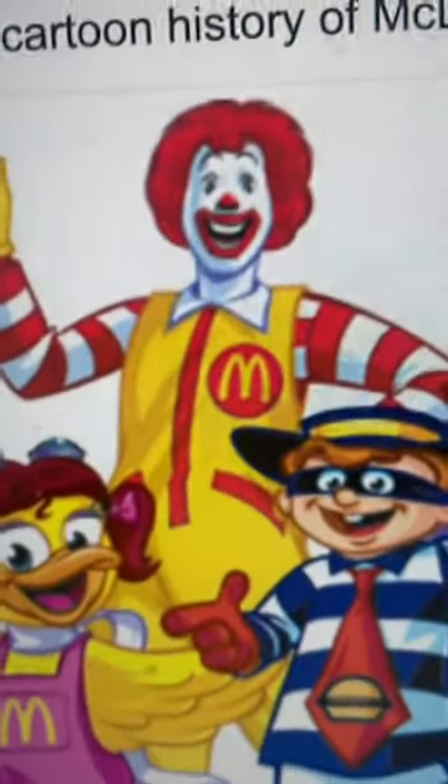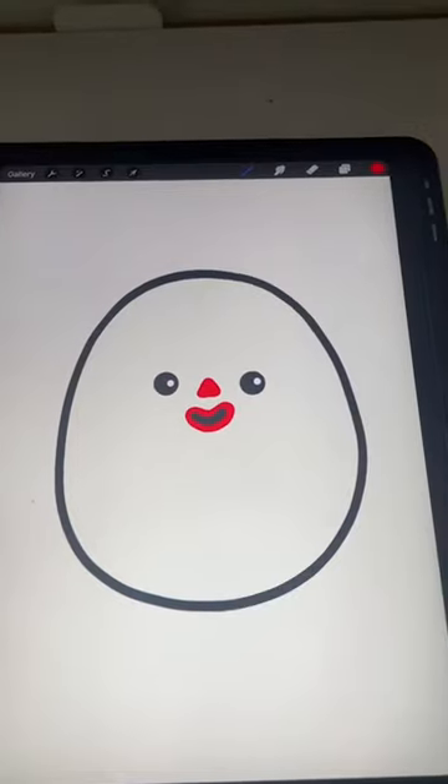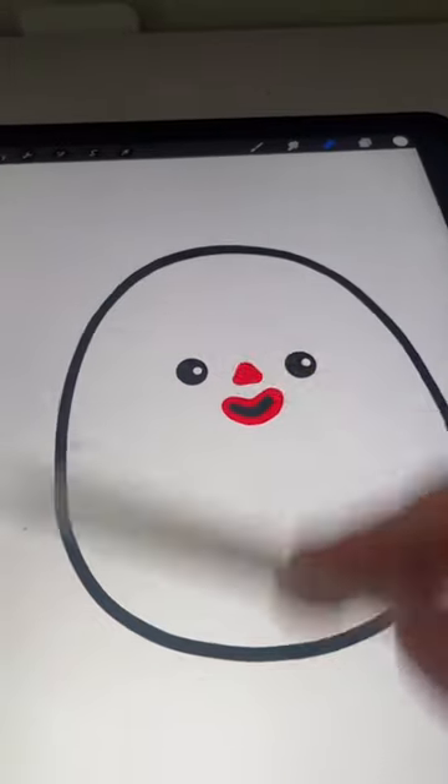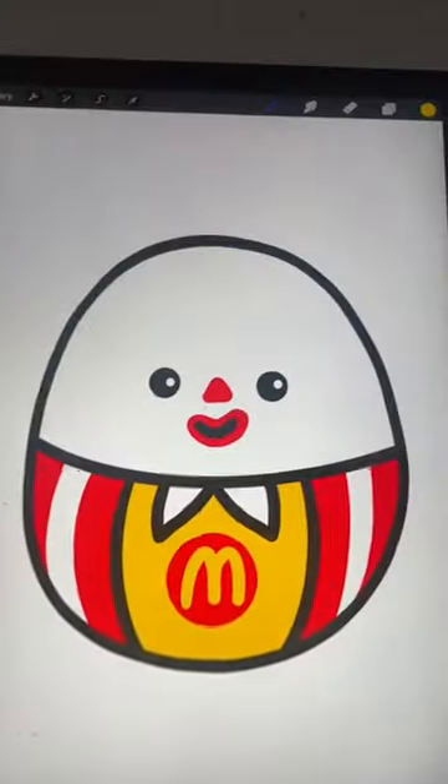Up next we're doing Ronald himself. I'm going to add on a cute little smile and I have to add the clown paint around it. Oh god, this is already terrifying. Okay, I added on the details at the bottom. Now adding in the color — okay, it's definitely coming along.